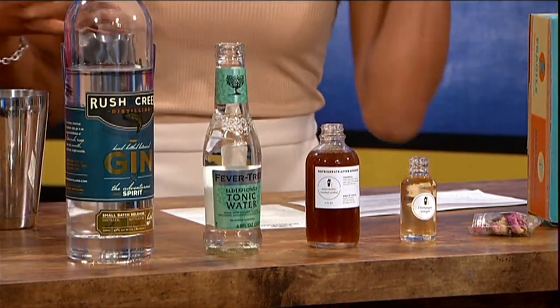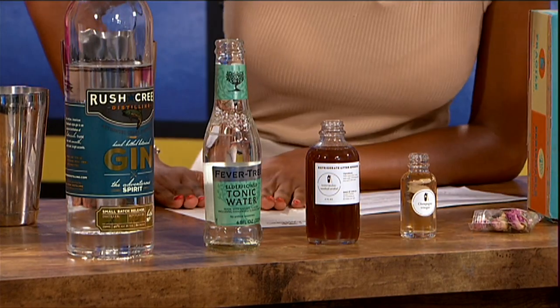They send three recipes with the Shaker and Spoon box, so you get three different recipes. The one I chose for us to make is called Top of the Morning — because it's Monday, so you've got to get lively. So we're going to make the Top of the Morning.